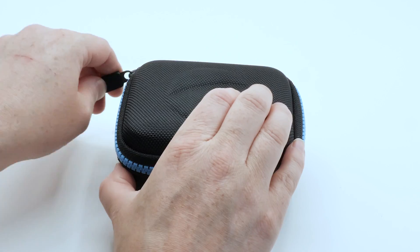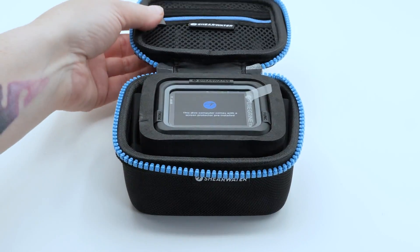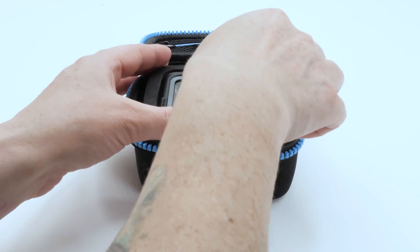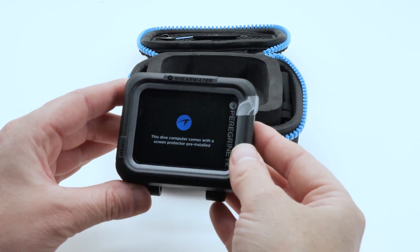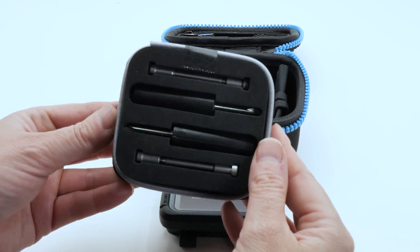The Peregrine TX comes in a nylon ballistic case. Underneath the computer, you'll find the wireless charging pad. Underneath the charging pad, you'll find the screwdrivers and lug screws for the wrist strap.